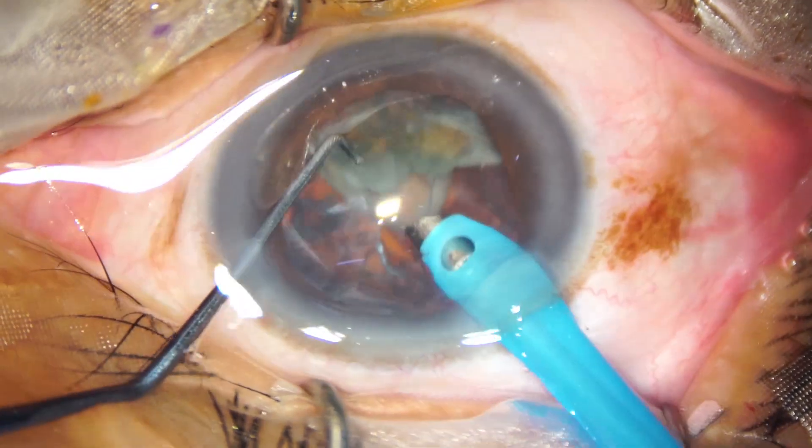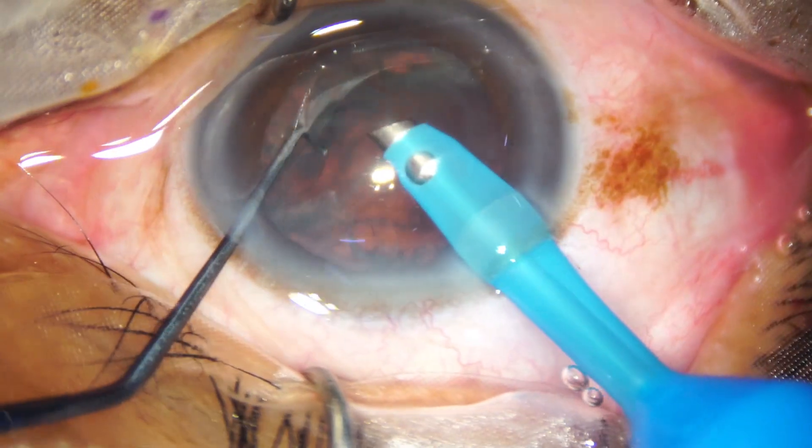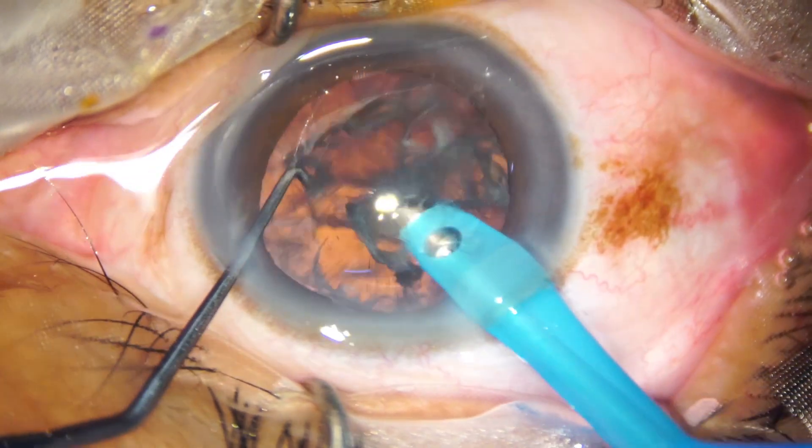Almost done. This is the last nuclear piece. See the epinuclear shell — it is protecting the posterior capsule.